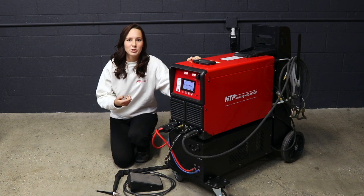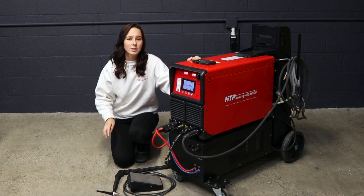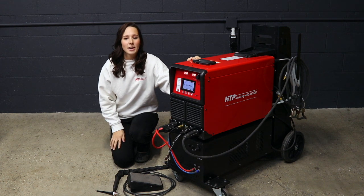This is a 400 amp machine while running on three phase. On single phase, it can output 4 to 350 amps. It only requires 50 amps out of the wall.